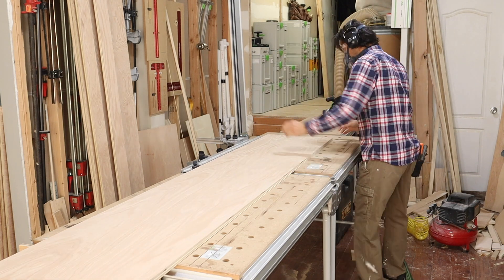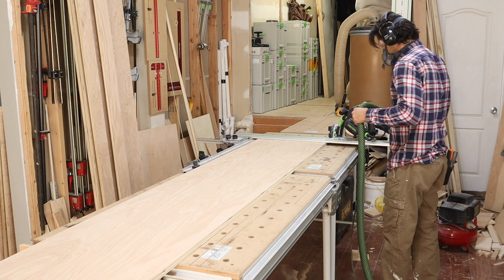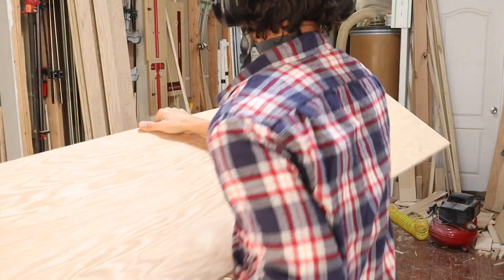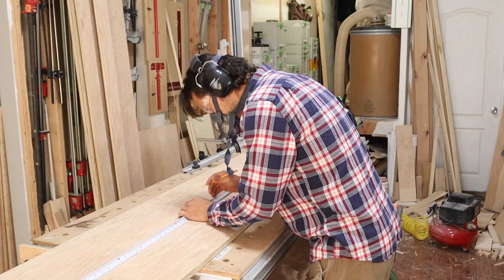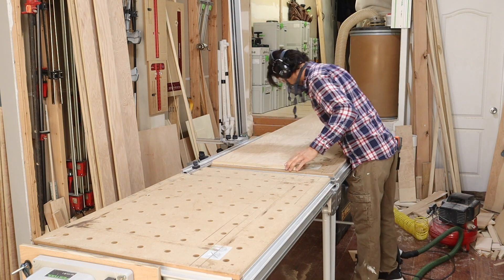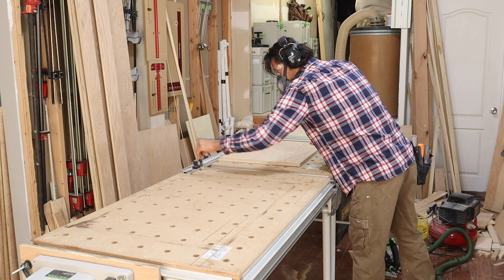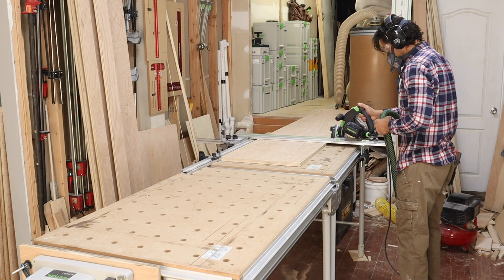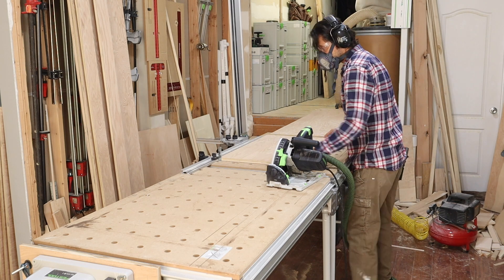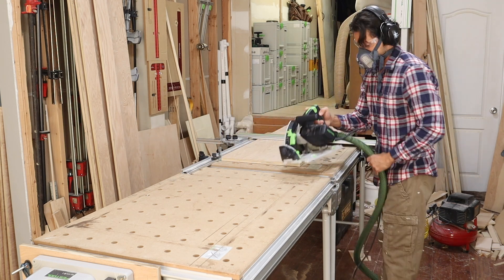The next part of the process is cross-cutting the sheet goods. I'm breaking them down on my MFT3 using a stop block. First I'll cut a square edge on one piece, flip it over, hit the stop block, and make my repetitive cuts. Consistency is key when building cabinets. Once I have my measurement for the height of the sides — these are going to have an external toe kick — I'll cross-cut all my parts, stack them up, mark them, and then move on to the next order of business. I had to purchase a new tool that's saving me a ton of time — a heavy purchase but definitely worth it.